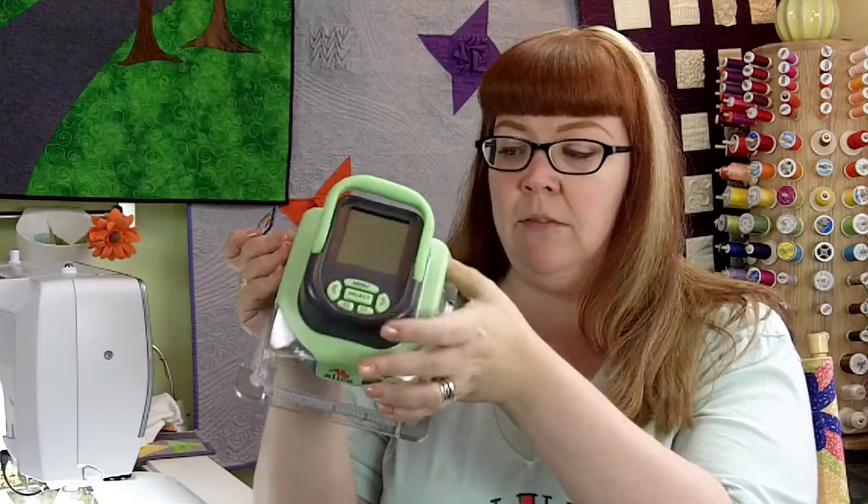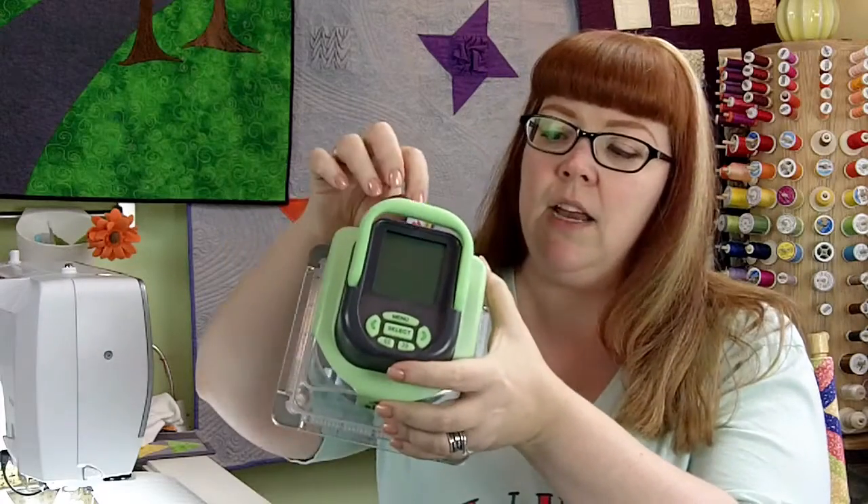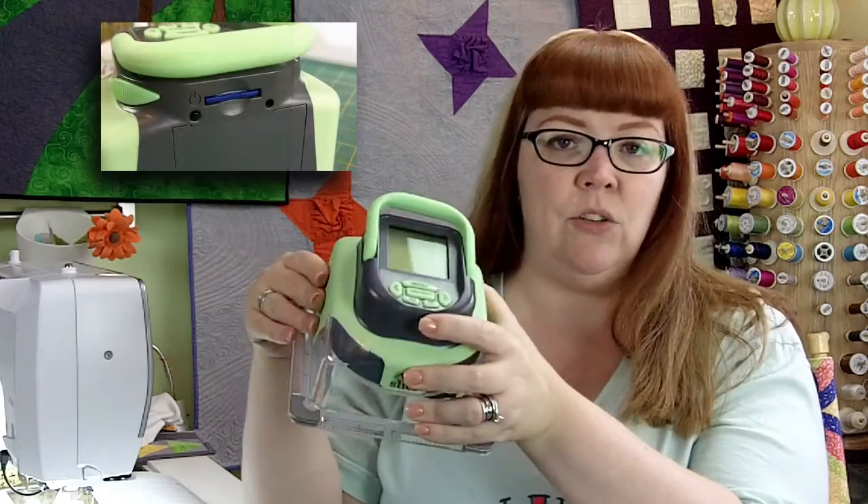Now this particular machine that I'm going to show you uses these little cards that you might be familiar with. These are the kinds of cards that either go on your computer or go on your cameras and things like that, but these cards actually go into my digital die-cutting machine like this one, and I just insert that into the back.